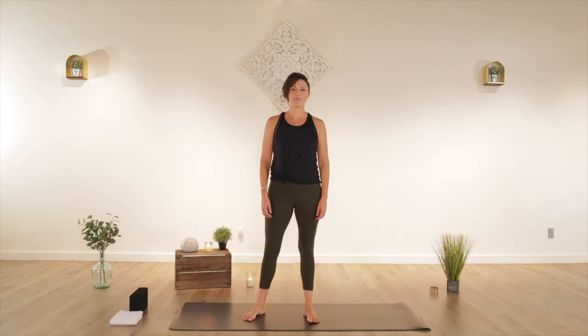Hey everybody. Welcome to Yoga with Michelle. My name is Michelle. If you have already been here or this is your first class with me, welcome. This is an all-levels power flow, meaning you can take it down a notch or take it up, however you're feeling today, whatever you're dealing with, and whatever your goals are. Regardless of your fitness level or your knowledge of yoga, you're in the right place — I'm here for you.